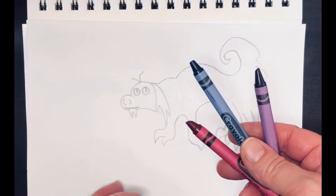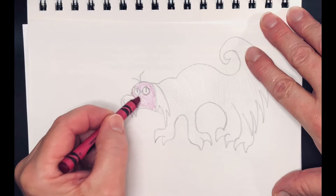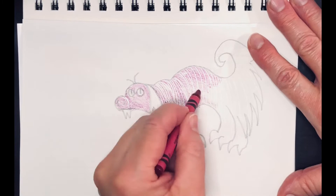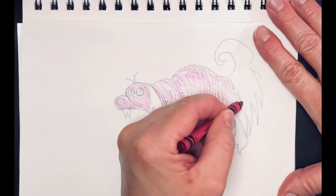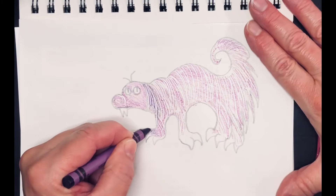I'll be using blue for the deeper shadows. You'll notice as you rub a crayon over those indentations that the lines show up white — the paper is pushed down below the reach of the crayon, so the crayon just skips right over it. Now I'm going back in with the purple, which is going to be the main color of my creature.